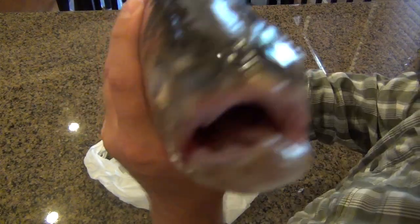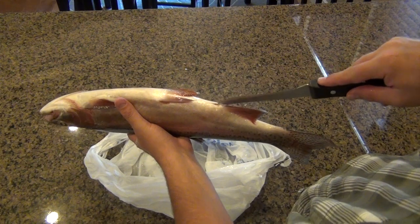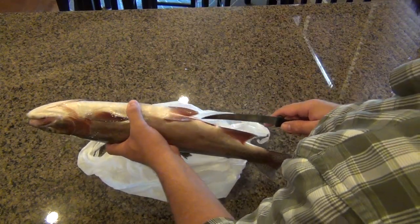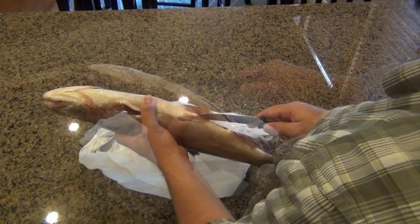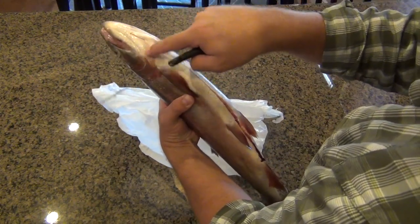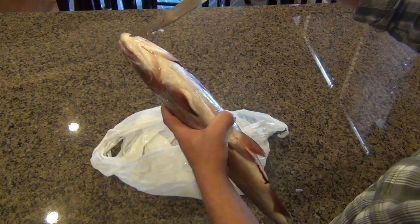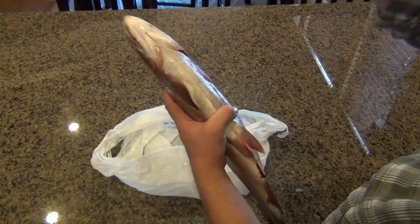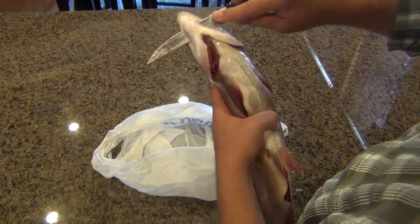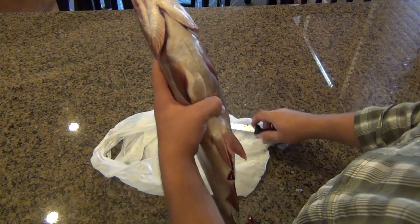So you cut your monster fish like I did. First, locate the rectum — yeah, mom, I just said rectum on YouTube. Insert your knife into the rectum and just cut up. You want to end about an inch away from where his gills meet his body.